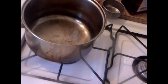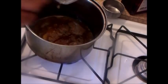Now that our duck is finished, I want to start working on the orange sauce. The first thing we're going to do is turn on the fire and add the drippings that are left over from the duck.